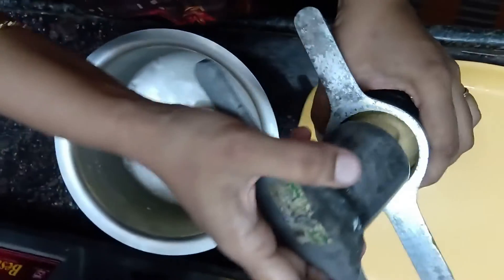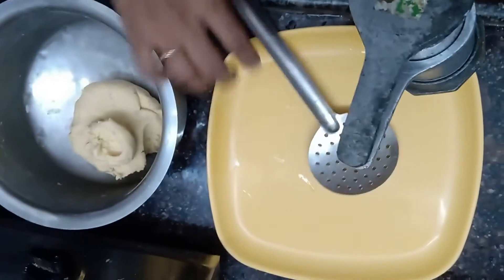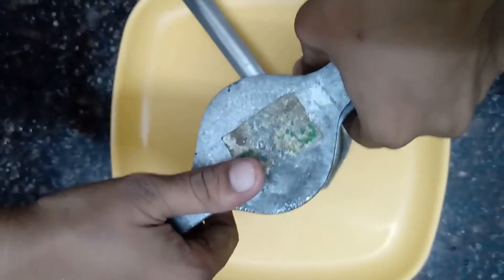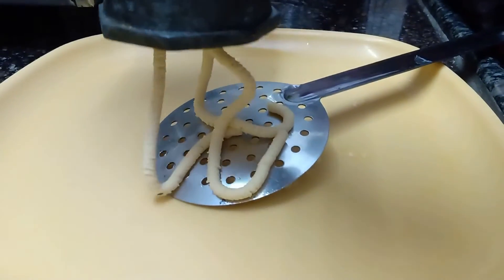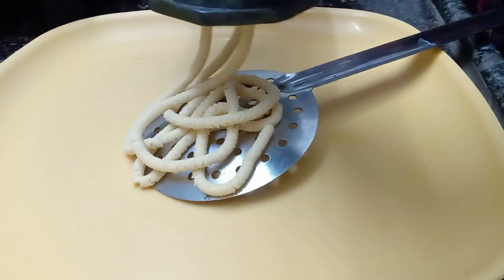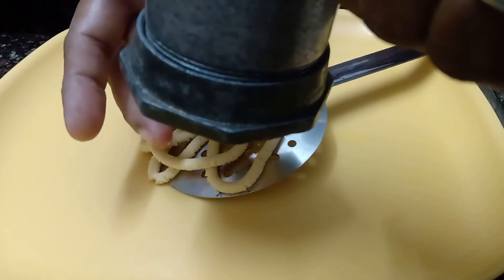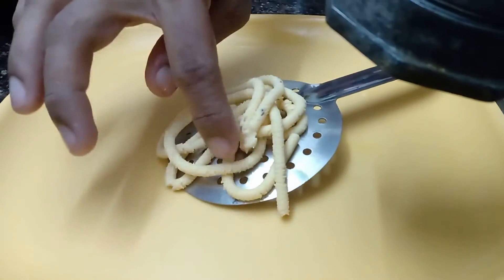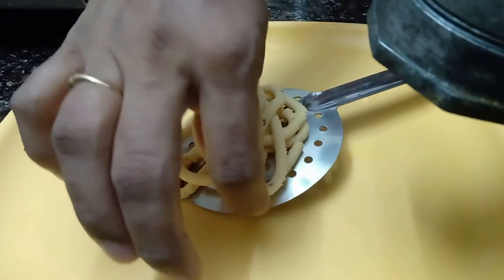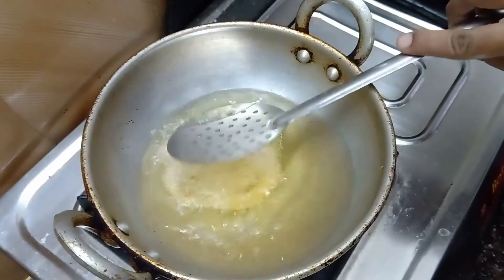Put the leaves in the pot and pour it in. Make sure it is soft and the water is soft. Put it on the ground and put the lid on, making sure the lid is being heated.